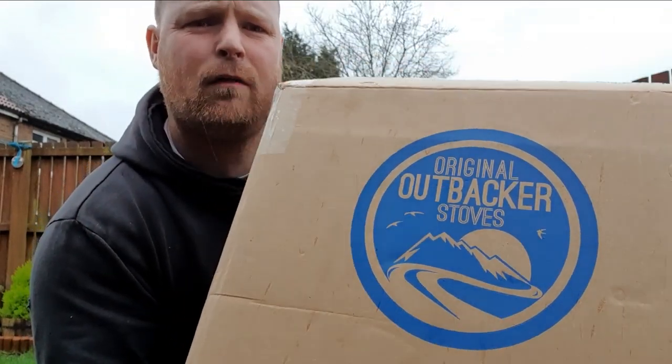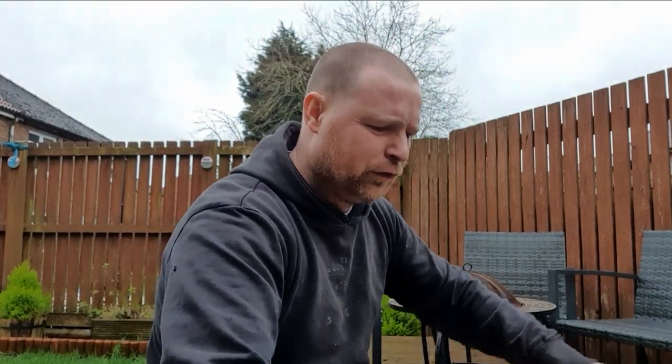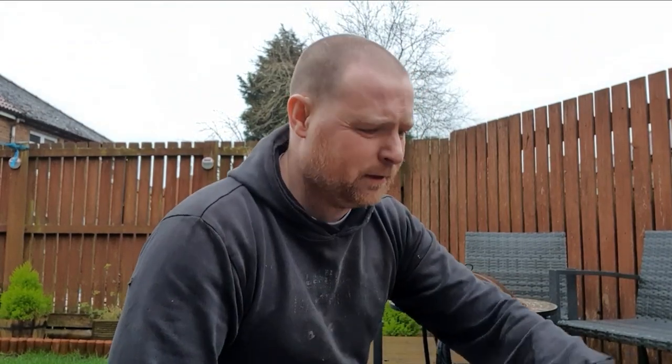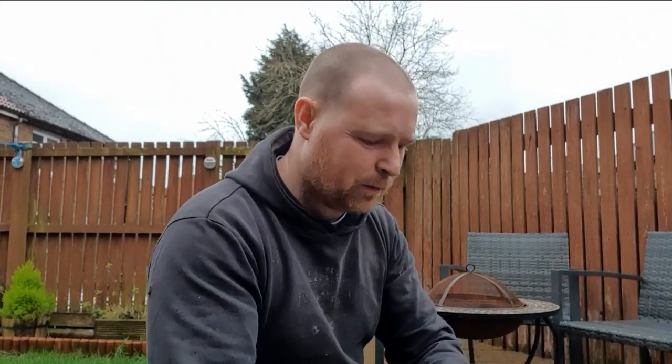I've got an Outback Original stove. This is for my One Tigers Iron Wall tent, so from now on winter camping is just going to become a doddle really - put it in my tent, get my tent set up.